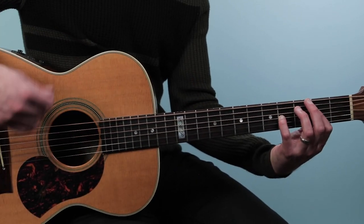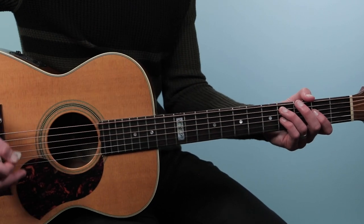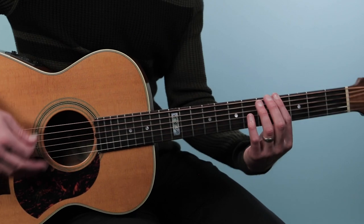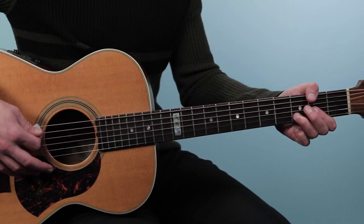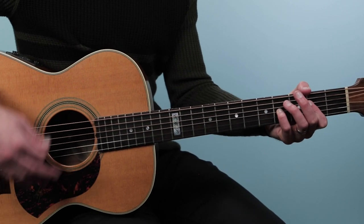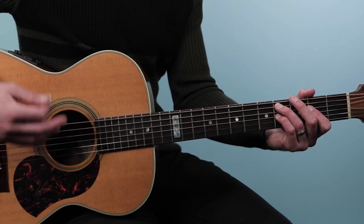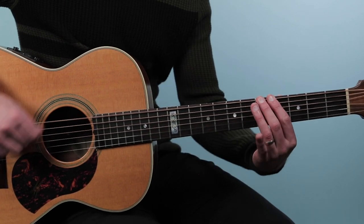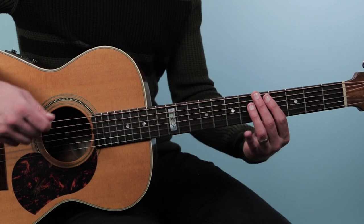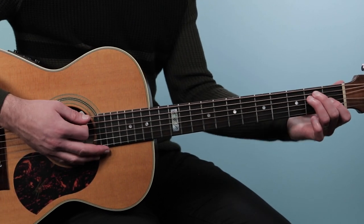That's our main progression — that's the majority of the tune. That goes over and over, and then we get to this little hook where Dave sings 'Crash Into Me.' What happens here is you play C sharp minor seven, and then we do this little bass line — down to an E chord. That's frets four, five, seven on the low E string.